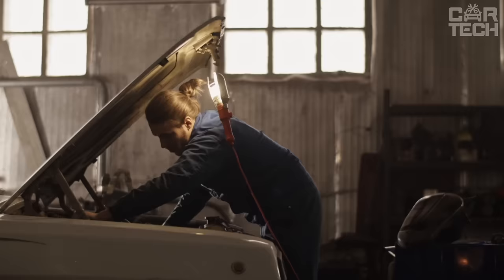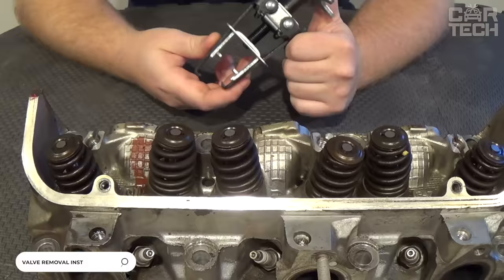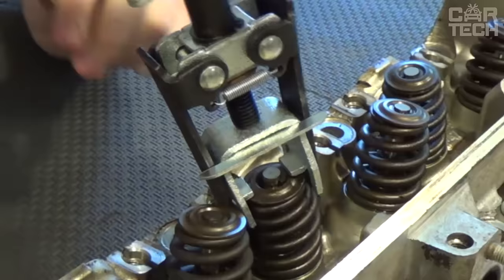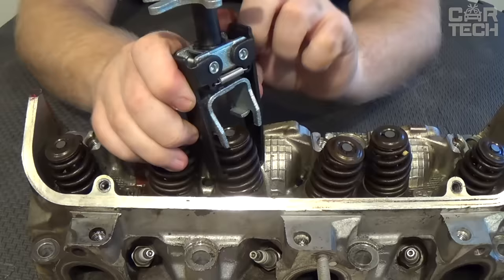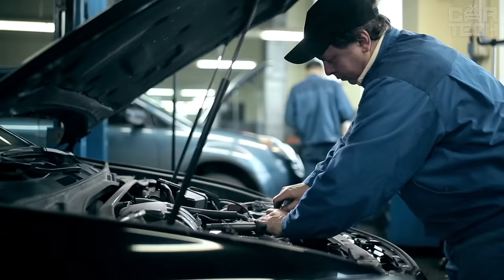When repairing the engine of a car, dismantling of the main parts is carried out with standard mechanic tools. In some cases, you may need a special device — a valve loosener — whose task is to help the driver remove the dryer of the valve. This device provides an opportunity to work with one specialist, whereas removing a dryer valve without such a device requires two people. Owners of car service centers should also get such a device, as it will greatly facilitate the work of employees.